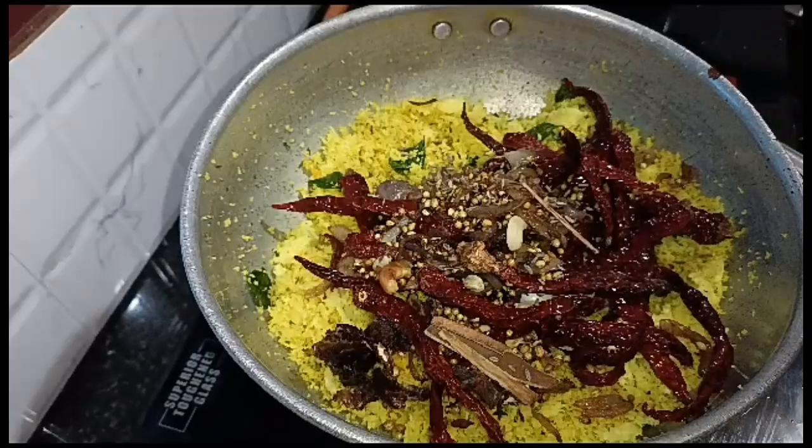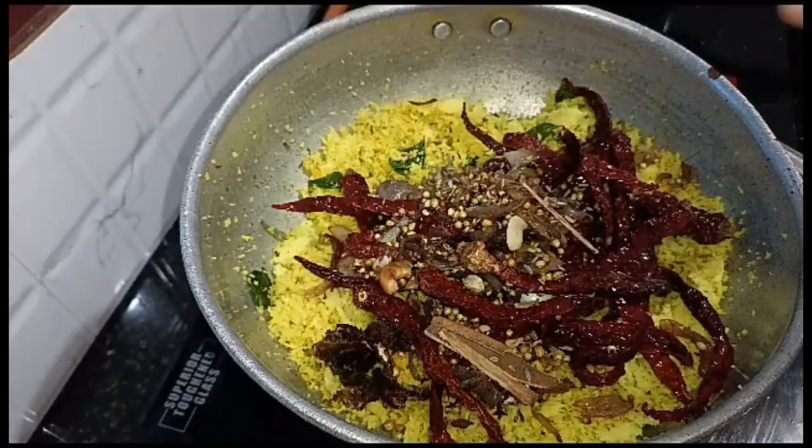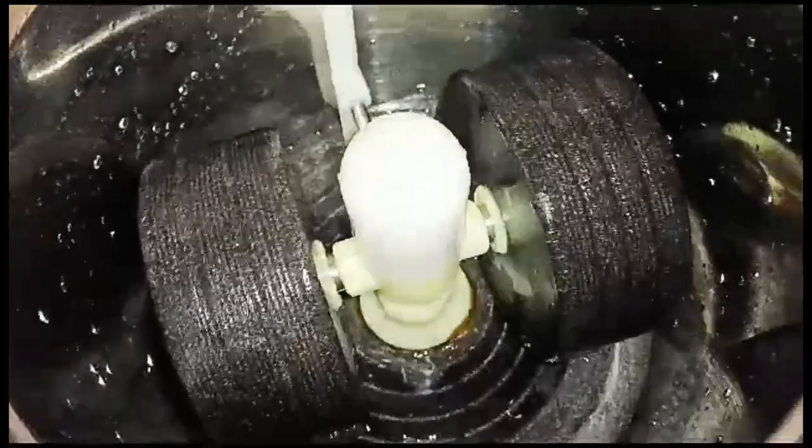We will remove the grind from the ground and add the grain. Now we will put the grind down and place it to the ground.